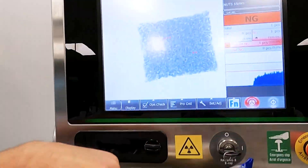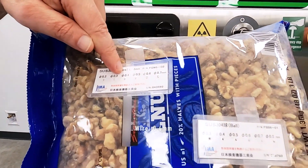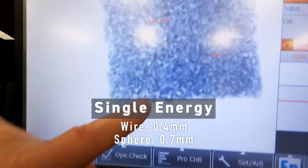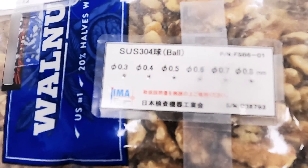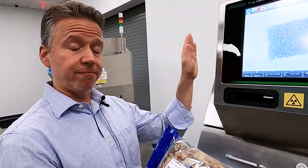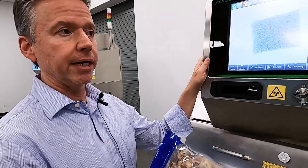Starting at the first machine, which is the single energy, you'll see that we detected very good metal down to 0.4 millimeter diameter wire and 0.7 millimeter sphere. Excellent detection in a large product running at 40 meters a minute — so good line speed.